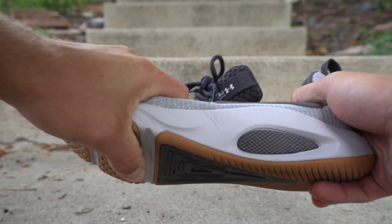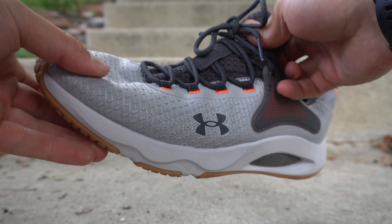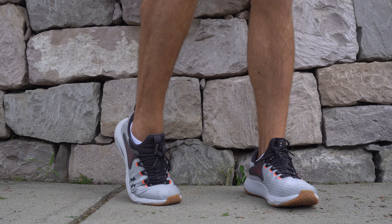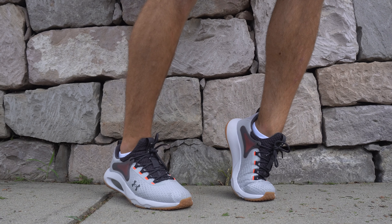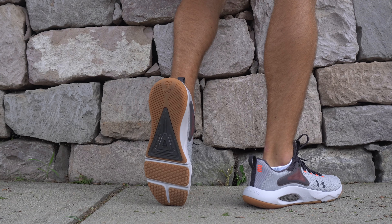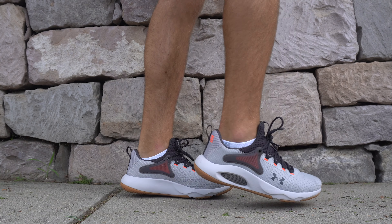It is a pretty comfortable shoe. The upper locks you down pretty well, and the booty style construction is actually a good thing — not off-putting like some booty style constructions can be for versatile training. As a whole, it works for that context and I do like it. But I cannot stress enough that the durability issues do make me pause recommending them.